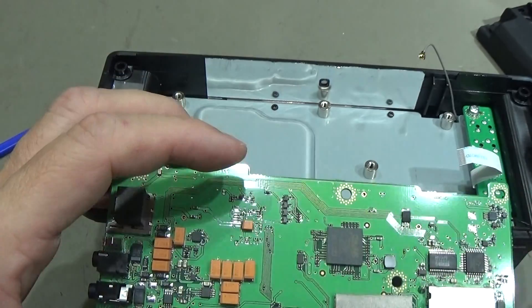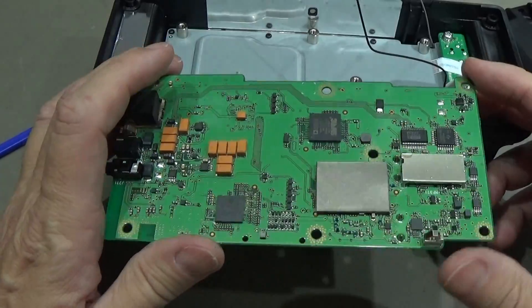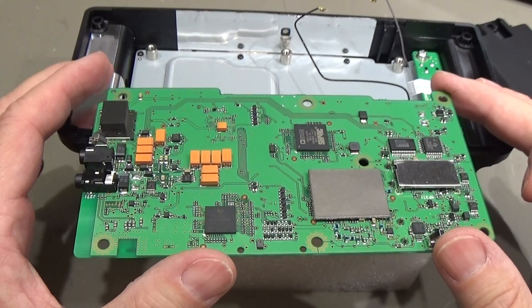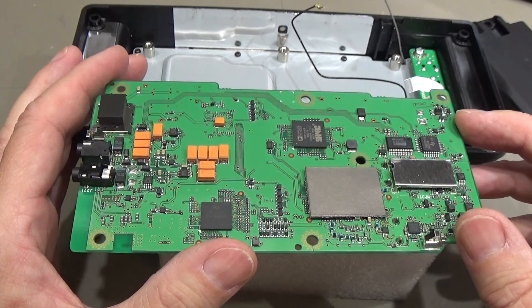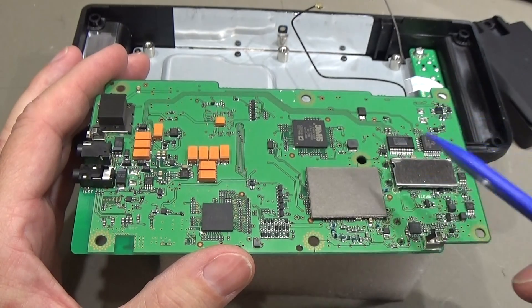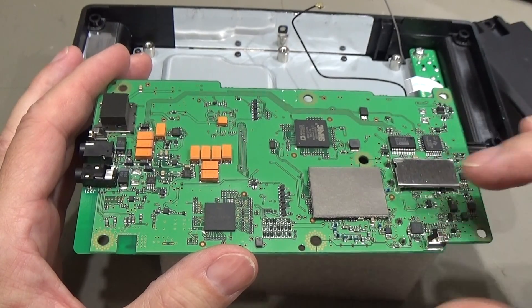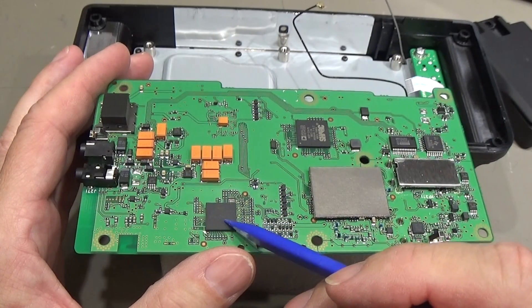Now we can carefully lift the board out and reposition it so we can work on the PCB. Here on the board I can already see a new modification - this is the latest model. Underneath here is the FPGA, and in the earlier models the FPGA was not shielded, but now it looks like it has a kind of shield, which makes sense. And we have our signal processor here.